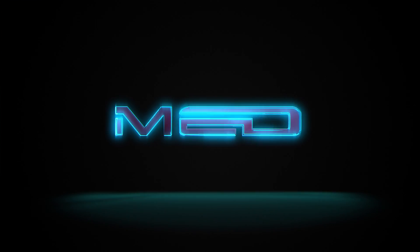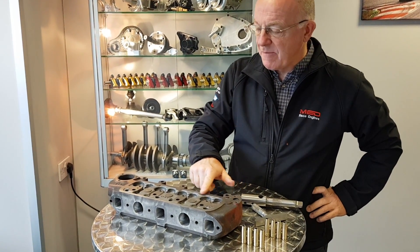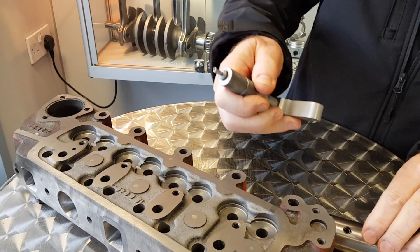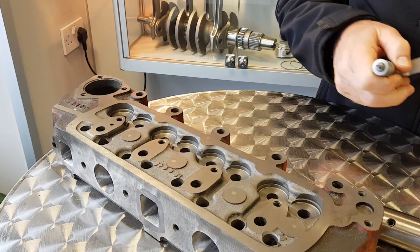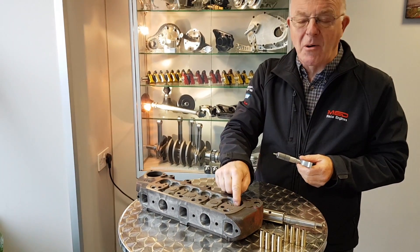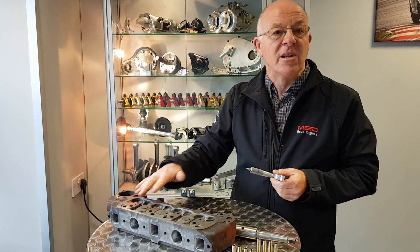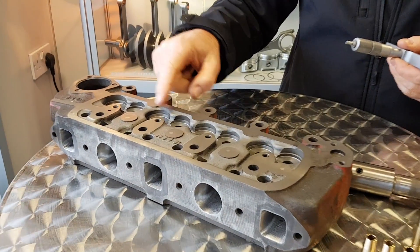We're going to go through a few of the finer details. This head has been refaced, and after refacing we take a depth micrometer and check the dimension across all of the valve spring seats. On a standard head you can find they vary by up to one millimeter, which gives you different spring heights, different spring tensions, and can make the engine run erratically. So we do the dimension check to find out how much needs to come out of each one to bring it down to the lowest one.